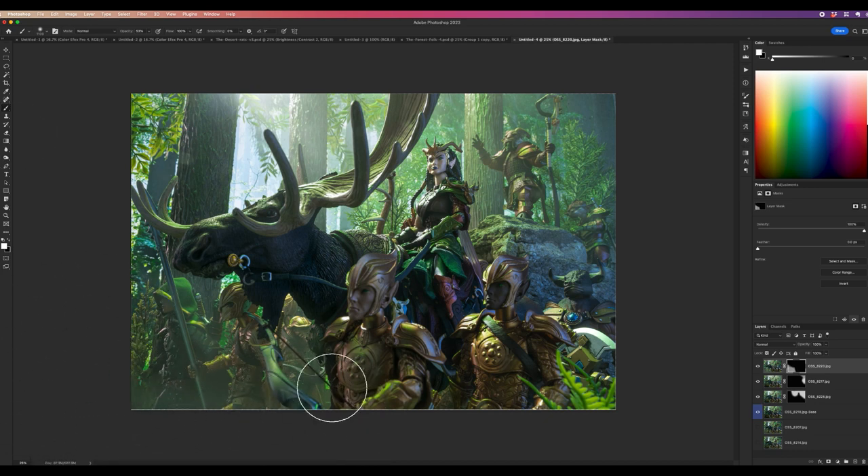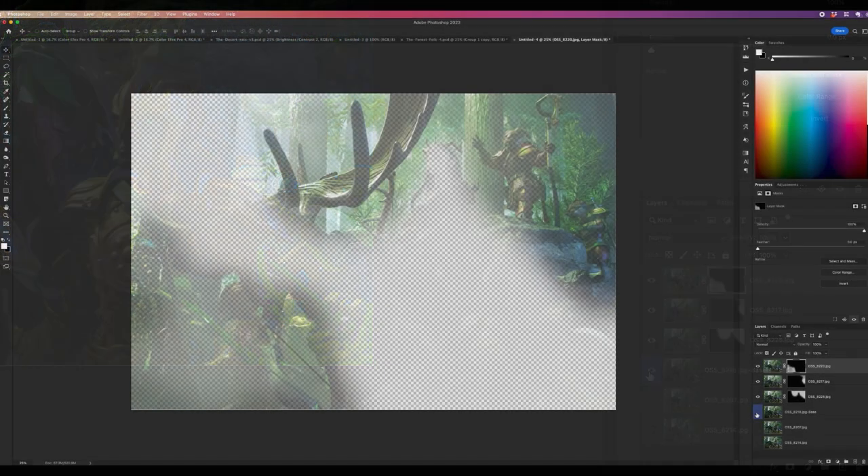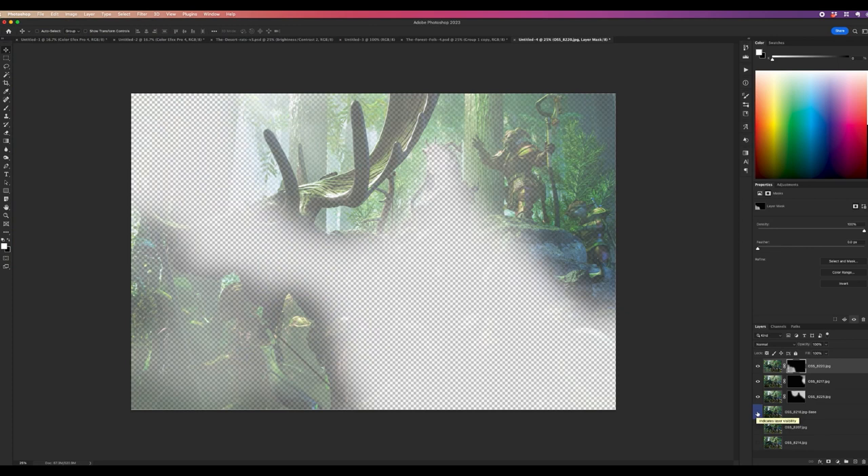That's why I take so many shots with fog — it usually only takes three or four layers to do this. You can see in the layer masks where the white or gray (depending on opacity) is allowing the fog through. The checkerboard shows the translucency — the fog isn't fully opaque, so the base image still makes up the majority of the final image.